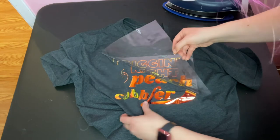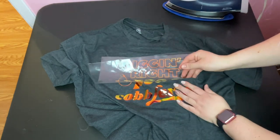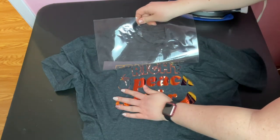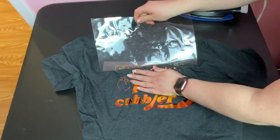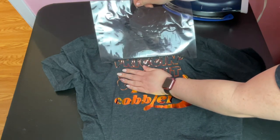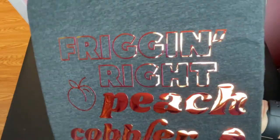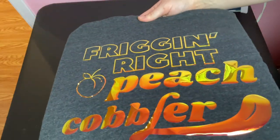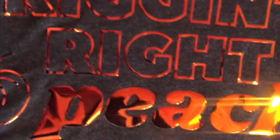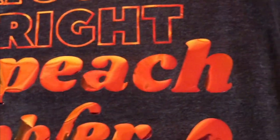If anything is peeling up with the carrier sheet as you're removing it, you can go back over it with your iron or heat press to make sure it's fully transferred. I didn't have any issues with that this time, but it tends to happen with designs that have a lot of tiny details. And that's it! Cricut says this should last for up to 50 washes or more and recommends washing inside out. I was really impressed with the final product — the holographic vinyl is really cool and I'll definitely be making more projects with it in the future.